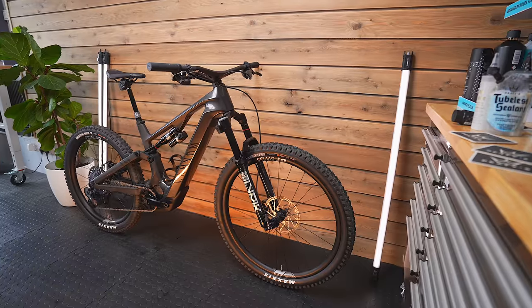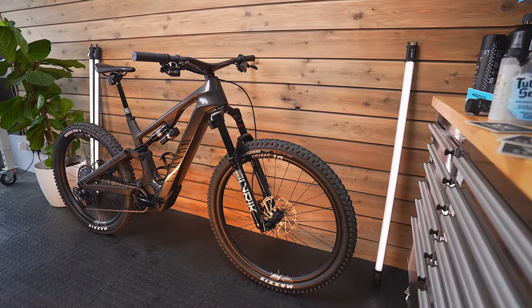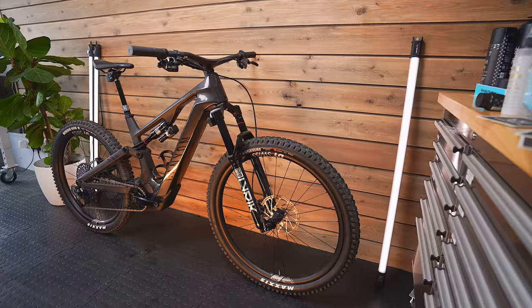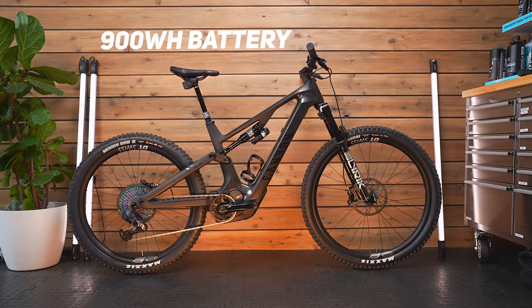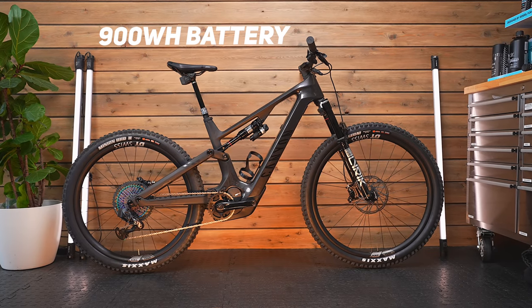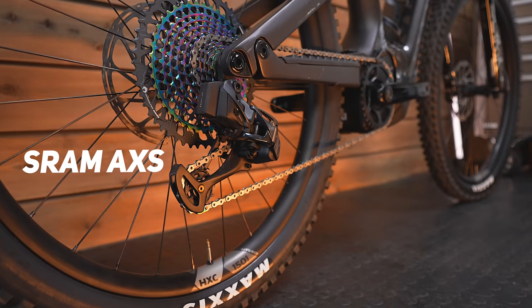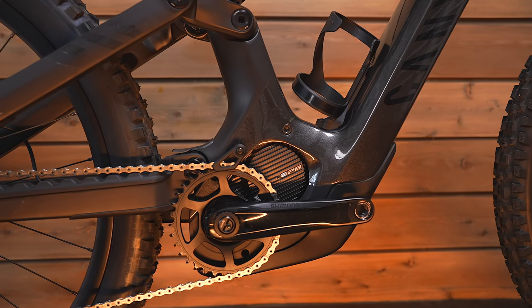This is Canyon's brand new Spectral ON. Everything about it is completely new — brand new frame, front triangle, rear triangle, and for the first time on a Spectral, it's completely carbon fibre. It has up to a massive 900Wh internal and removable battery. This is probably the most tech-filled electric mountain bike I've seen so far.